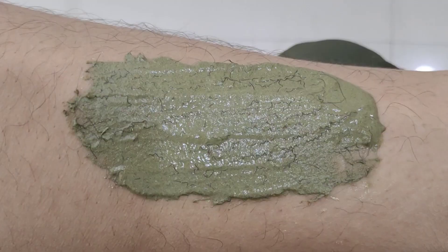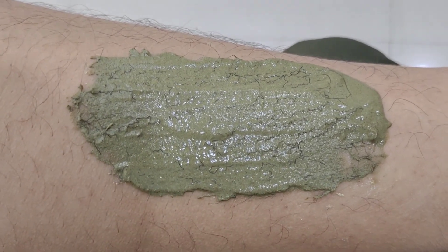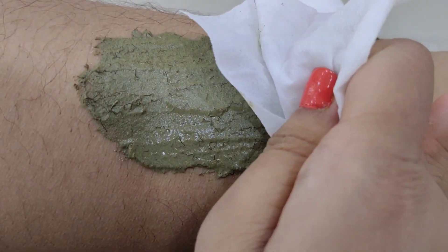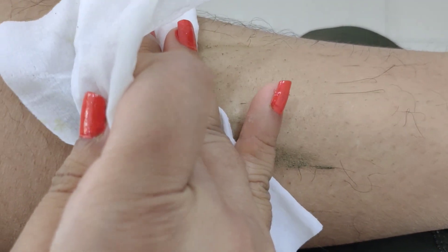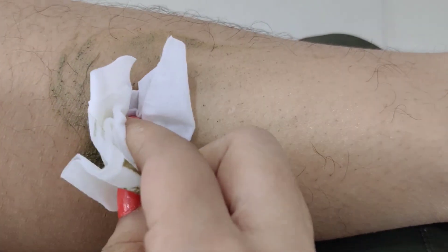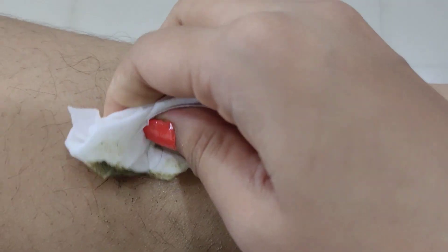You have to wait for 7-8 minutes. You can do your normal work during that time. Then you have to take a cloth — it needs to be cotton. When you remove it, pull it in the opposite direction quickly. You can see that it has been cleaned properly in the area where I had put this wax powder, and in the area where I had not put it, there is normal hair growth. So you have to use this natural wax powder like this.